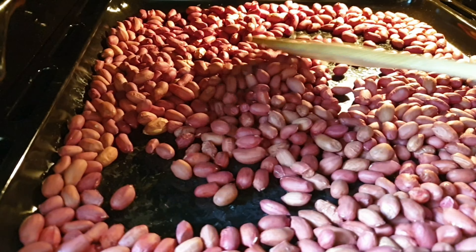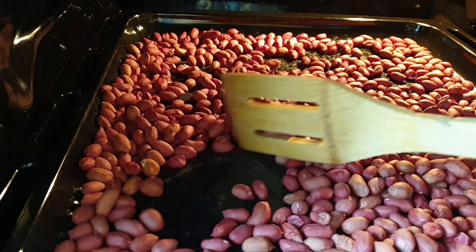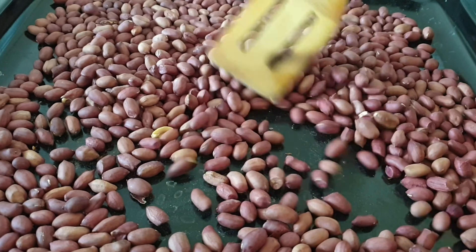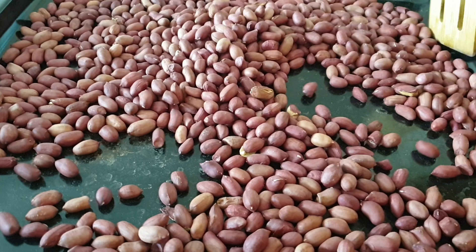When roasting in the oven you don't necessarily need to keep turning your groundnuts. Once you hear that popping sound, you know they are ready. Or when you see the skin coming off the groundnuts, that's also a sign they are done.